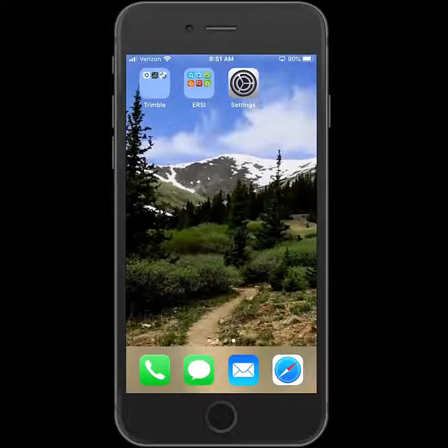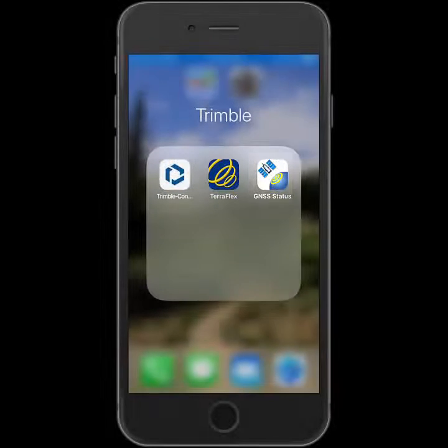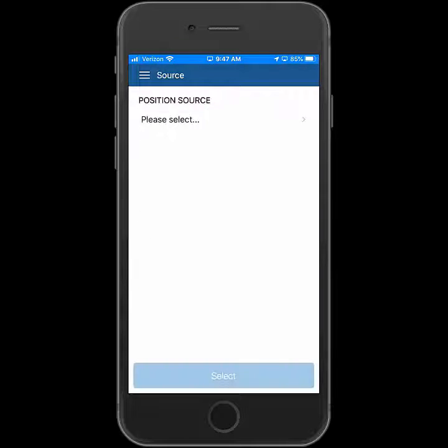Now I can close the settings. We're ready to go into the GNSS Status, which is a free configuration app from Chimble. It's going to connect to my internal receiver on iOS. I'll go into the menu and then source to select the Bluetooth R1.